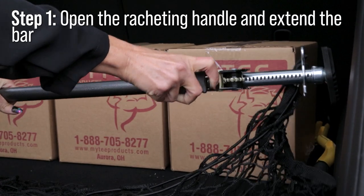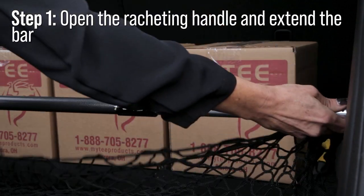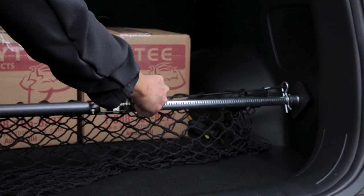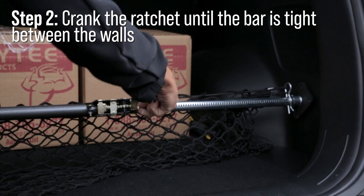Here's how to get it in place. Flip up the ratcheting handle to freely move and extend the bar. Place one end of the bar on one wall of your trunk and extend it until it is slightly touching the other side. Then use the ratcheting handle until the bar is tightly in place.